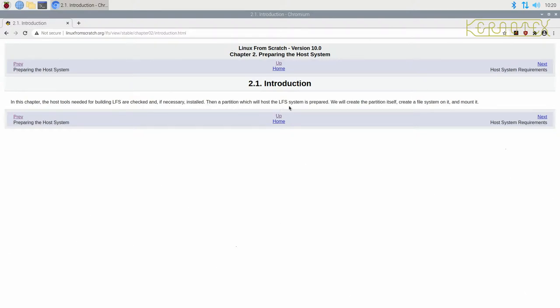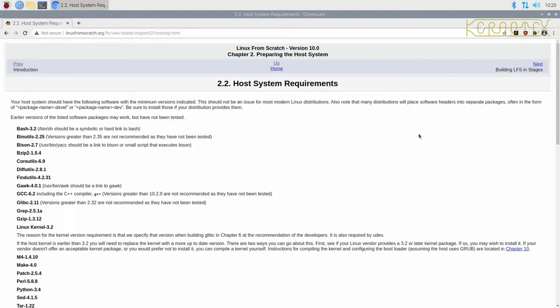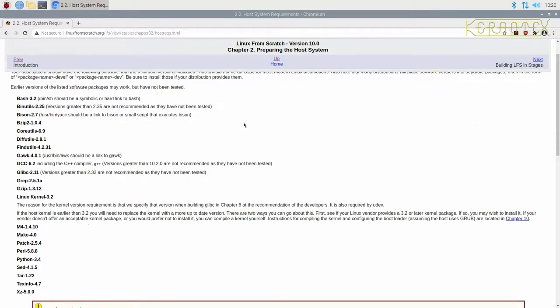Then we'll create a partition on a disk, create the partition itself, create a file system and mount it. This is quite an important chapter. If you go to my channel, you'll see a playlist with various videos showing host system requirements for different Linux distributions that can be used as hosts — examples of what packages need to be installed, because a lot of distributions don't come with all the required packages to start building a Linux From Scratch system.